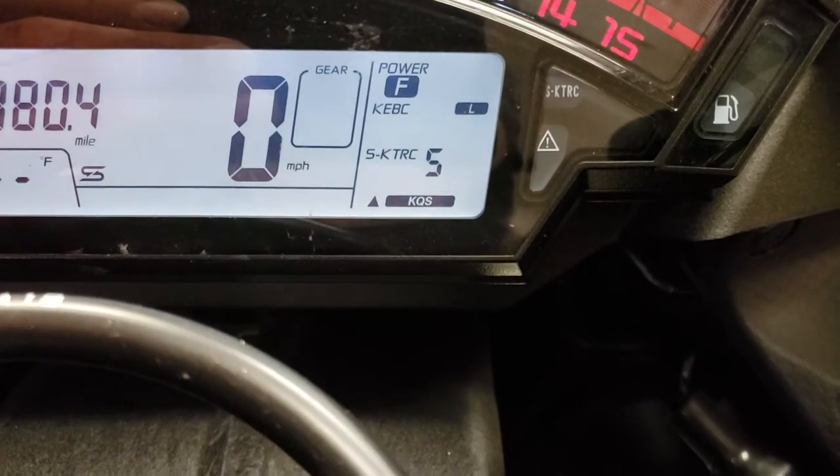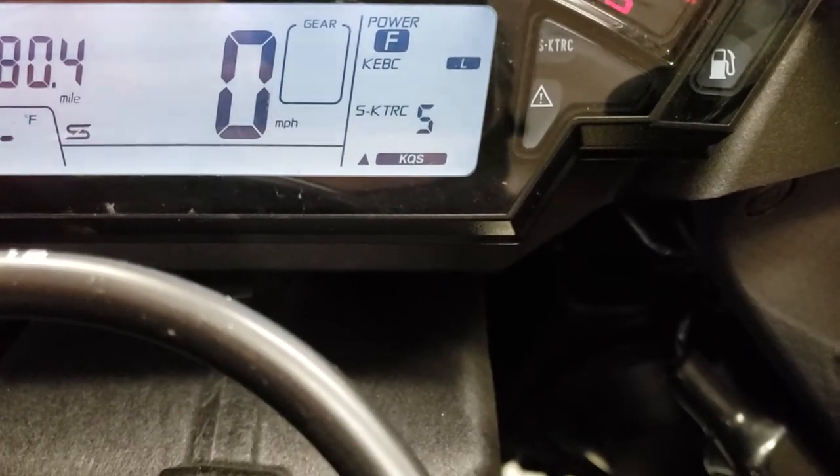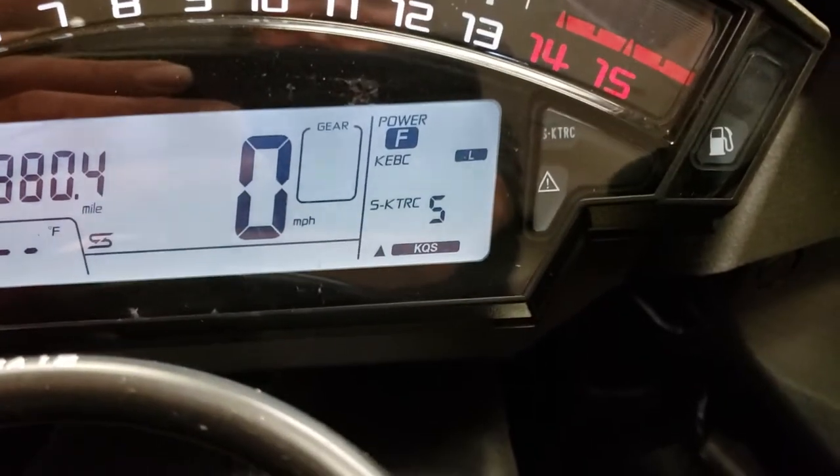To turn it back on, just push down on select, then go one, two, three, four, and five on your traction control. At level five you shouldn't be able to wheelie at all — that's meant for way up, the most aggressive setting.